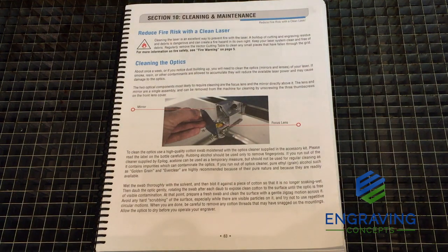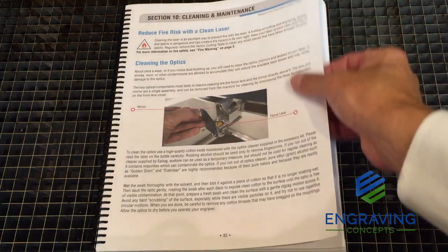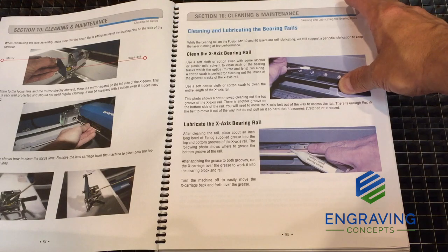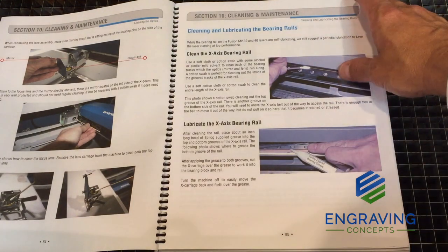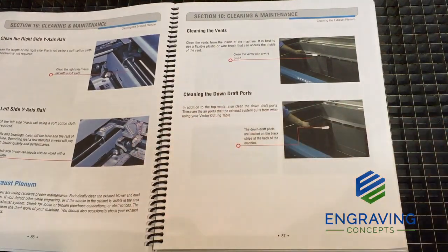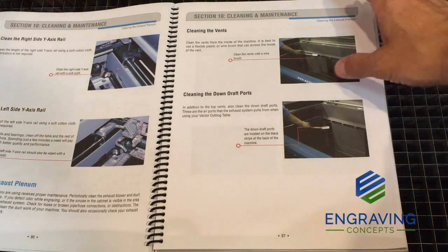The Epilog Laser System comes with a very thorough owner's manual. Section 10 of the owner's manual of the Fusion System covers the cleaning and maintenance of the machine. It goes over the thorough cleaning of the optic lens and the mirror in the x-axis carriage, the white lithium grease used to lubricate the linear bearings, wiping down the y-axis round rails, and how to use a wire brush to clean the exhaust ports in the back of the machine.